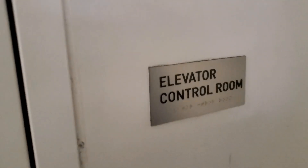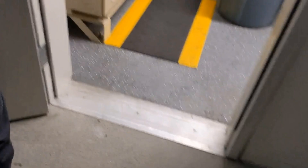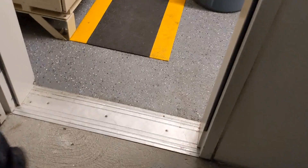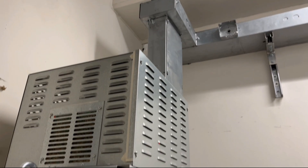All right, we're in the parking garage now and these are MRL elevators. This is much smaller. There's nothing in here but controllers. Don't need anything else that's in the shack.